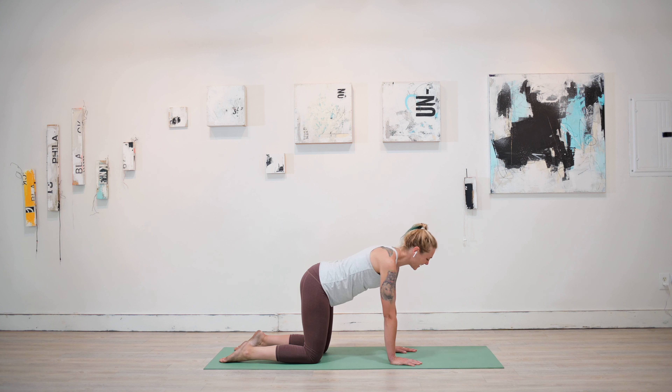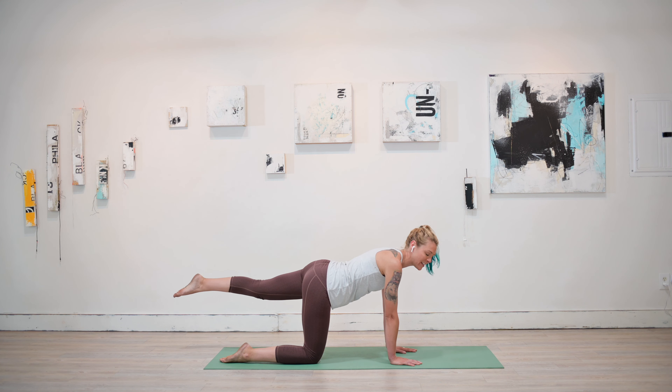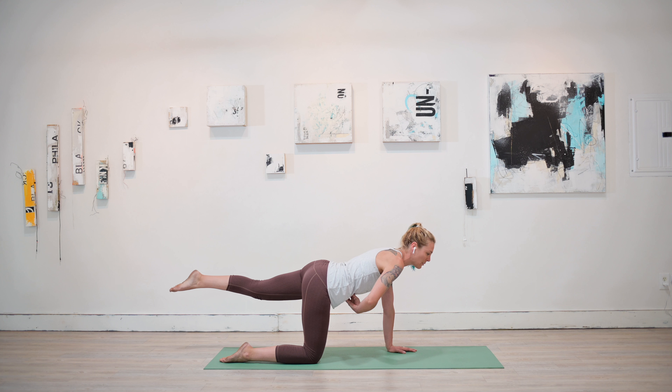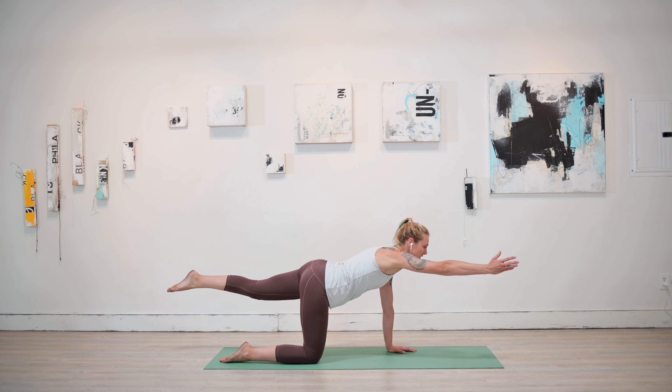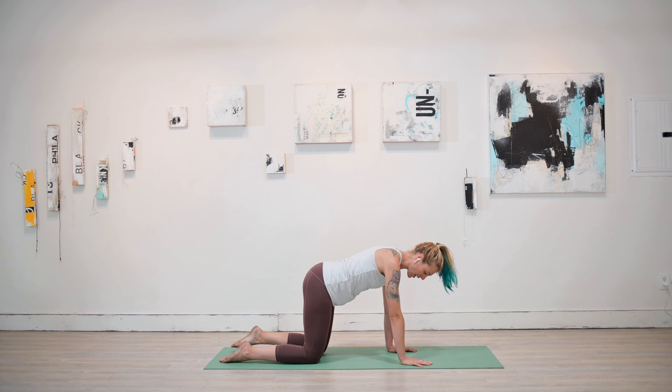Other side — inhale, lift that left leg out and back. Everything here is an invitation — you do you. But if you want to try it out, inhale and lift that right arm up and straight ahead, finding that balance, really connecting to that belly power, feeling everything tighten. Deep breath in and out of the nose here. Exhale, floating everything back to the ground.